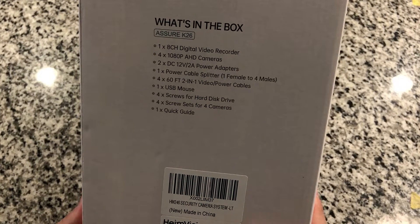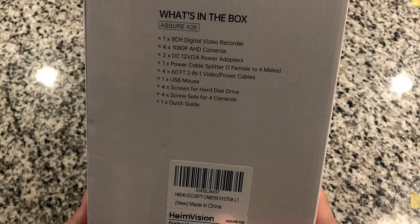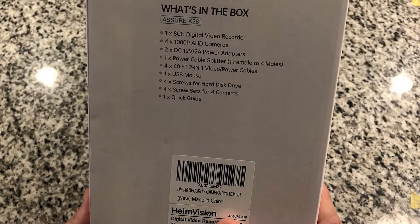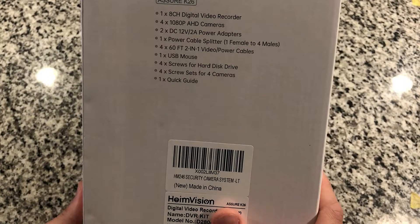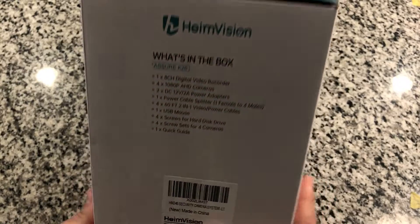Let's take a look at the box here, what we've got included. We've got the digital video recorder, four cameras, two power adapters, a power cable splitter, four 60-foot two-in-one video/power cables, a USB mouse, a handful of screws for the hard disk, and screws for the cameras, and then a quick start guide.